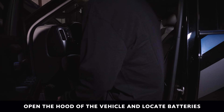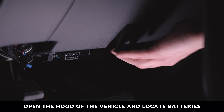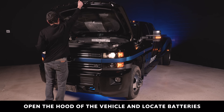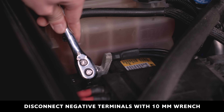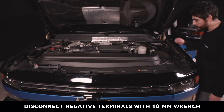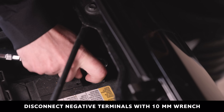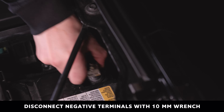To begin, open the hood of the vehicle and locate the battery in the engine bay. You will find one of two batteries on the upper left side of the vehicle engine bay. Using a 10mm wrench, disconnect the negative terminal. Once disconnected, locate the second battery in the lower right side of the vehicle engine bay and, using a 10mm wrench, disconnect the negative terminal.